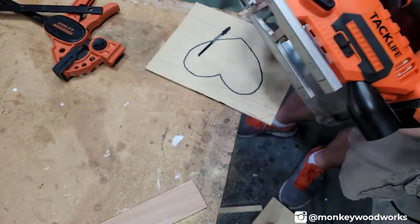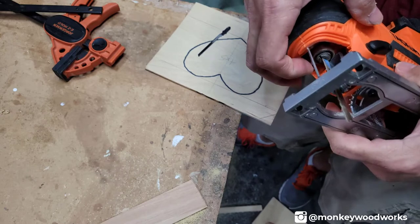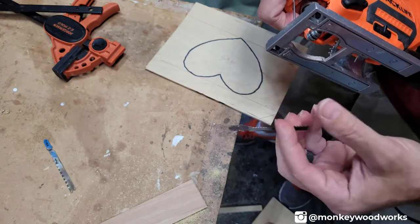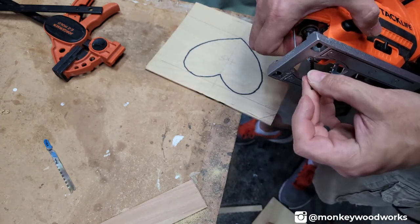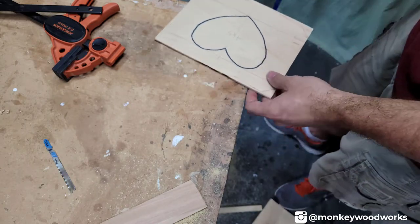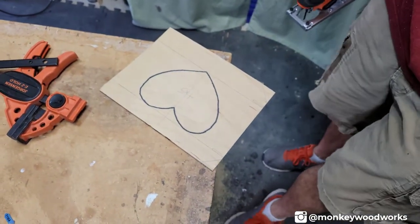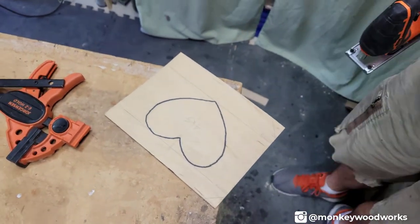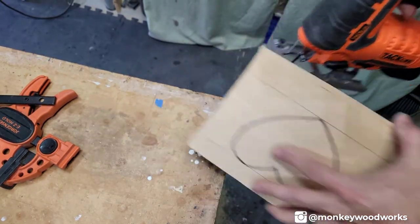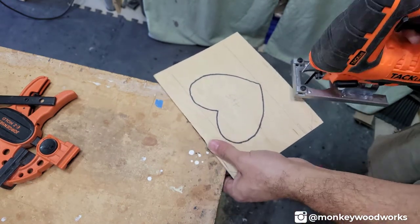Now that I'm on the heart, it's a little bit sharper turns, so I'm going to switch over to a thinner blade. I'll release this other blade, pull it out, put in my thinner scroll blade, and I'm ready to cut. This one's going to be kind of tricky — I think I'll hold it off the edge of my table and cut it that way. I'll try to get a shot of this. Just keeping an eye on where my tabletop is so I don't cut too much of it — although it wouldn't be the first time.